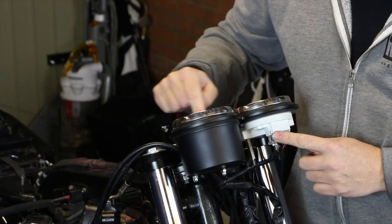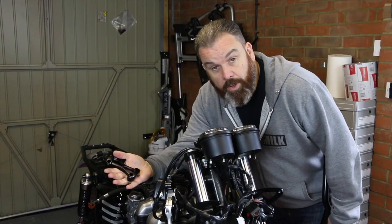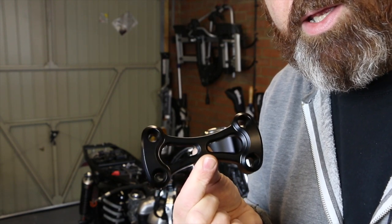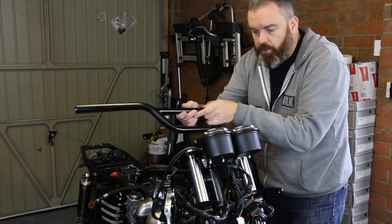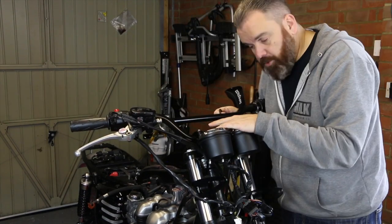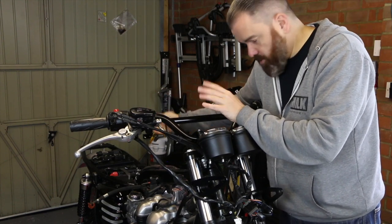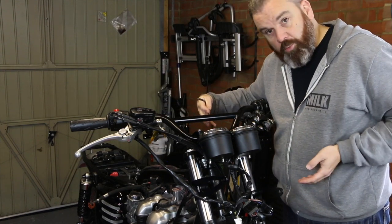At some point I may well black out the chrome around the top of this, but for now I'm just going to put them back. This is the part where it really starts to take shape, because we can get the bars on. I'm also going to be using the Motone top clamp — really nice looking piece, better than the two individual stock ones. When sliding the controls onto the end of the bars make sure you've got the room. When doing this it's important to make sure the bars are centralised, so take a couple of measurements either side.